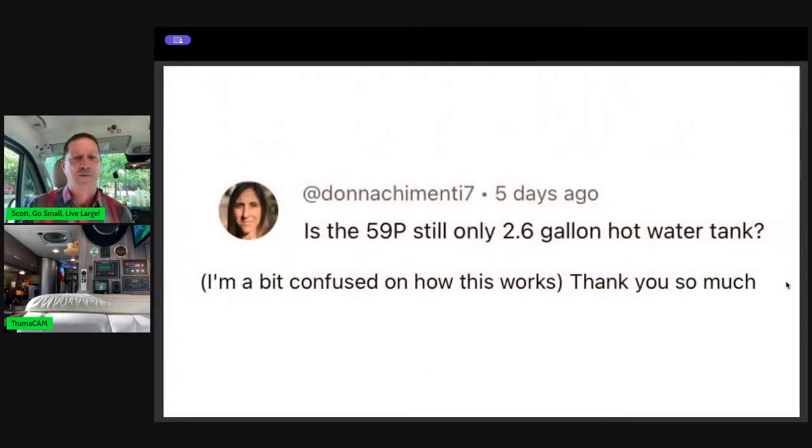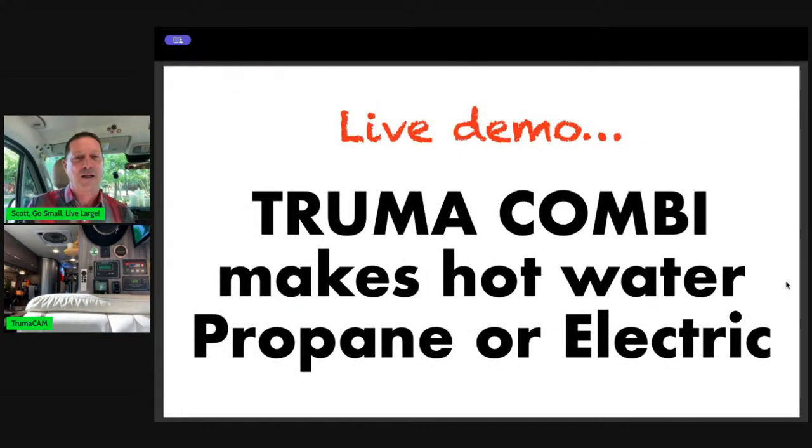This came from a question from Donna. She has a Solus 59P by Winnebago and is questioning it — it still has only a 2.6-gallon hot water tank. So I wanted to share how that works. This is on the Truma Combi — it makes hot water and it makes heat as a furnace from either propane or electric or both.